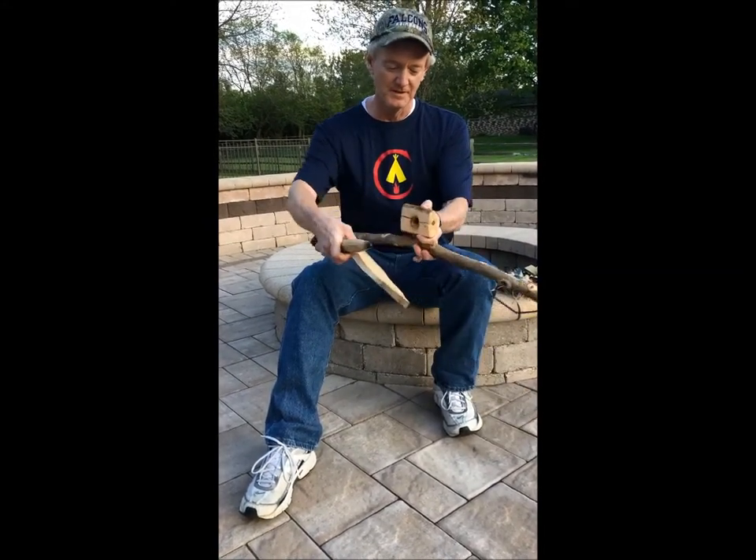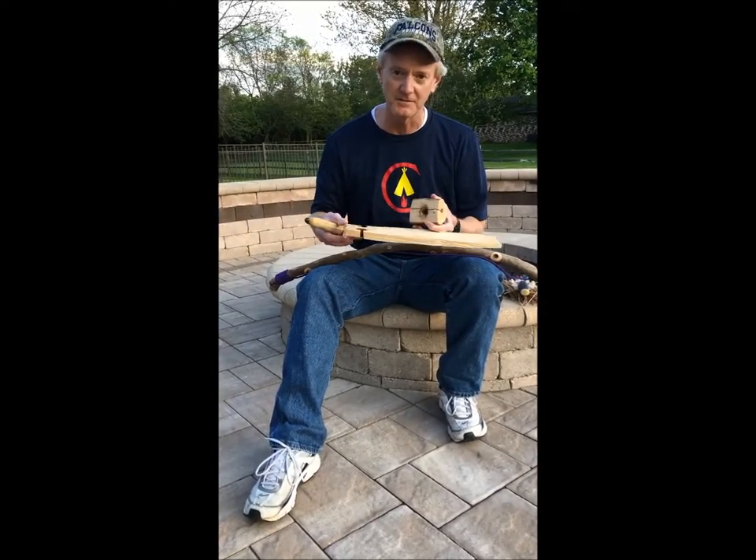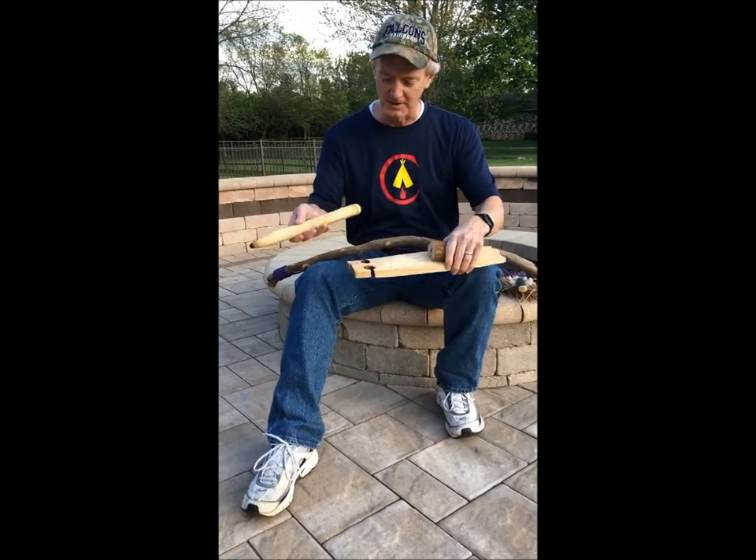Pretty big set, but pretty typical for first efforts. I made my first fire by friction — a 15-minute fire — at the firecrafter shelter at Camp Ramsburg. I did it fair and square with this kit and I kept it.